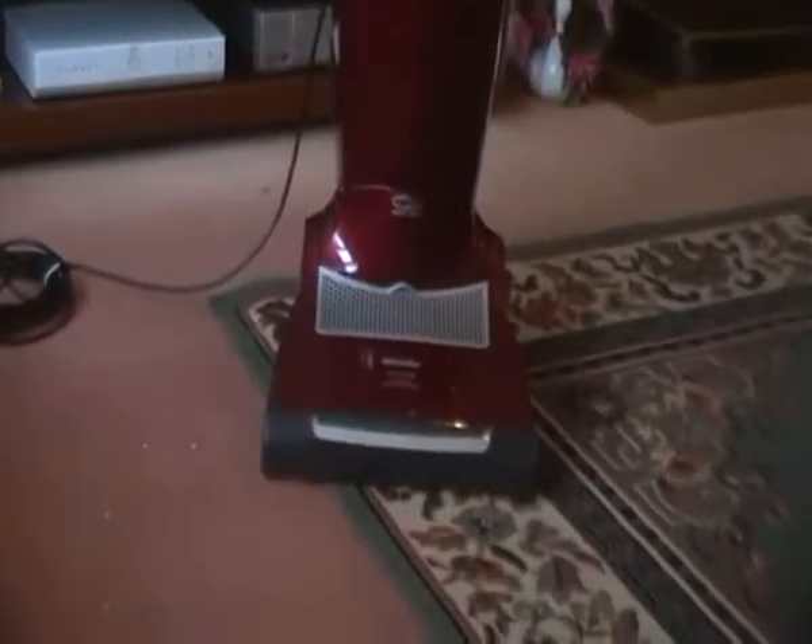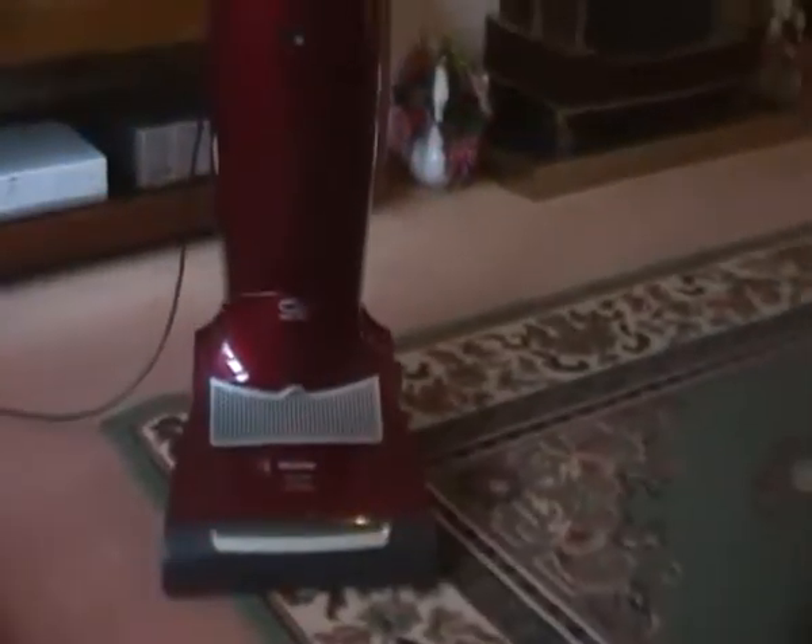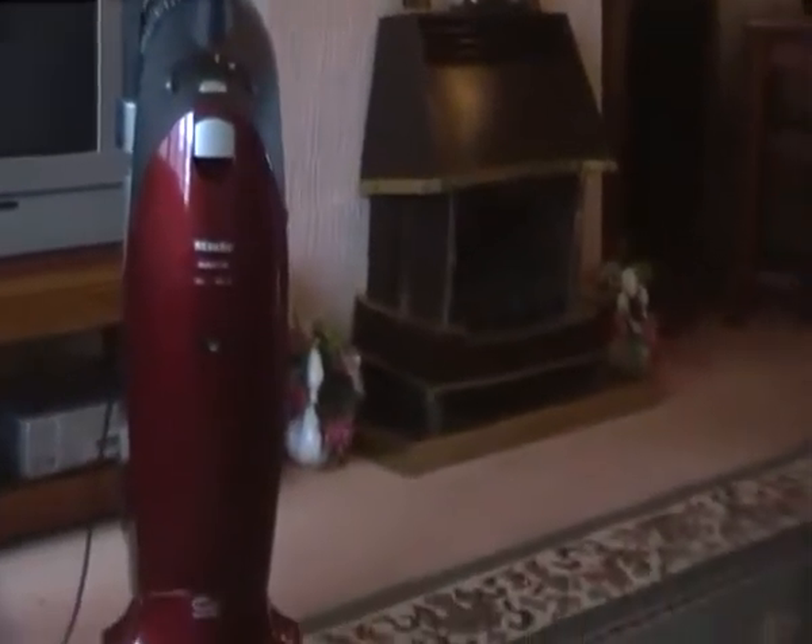It's the AutoCare S7 with automatic suction control — it's the bee's knees, top of the class hoover. I haven't actually tried it out yet, I've literally just got it out of the box. I paid £160 for it, brand new — normally retails about £300.